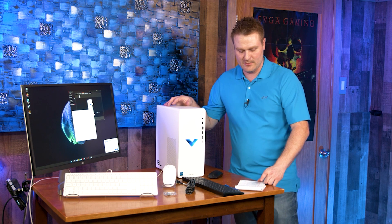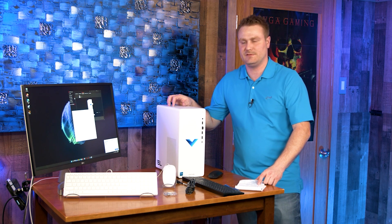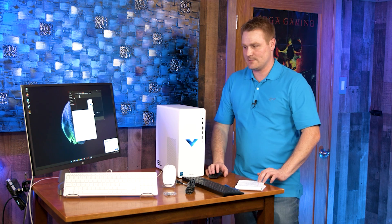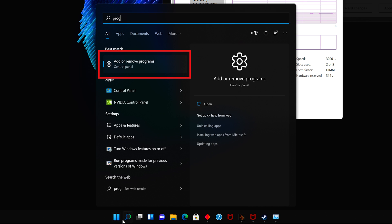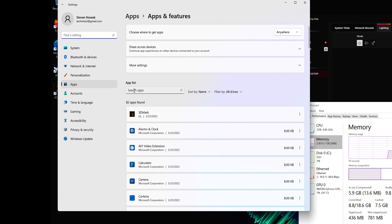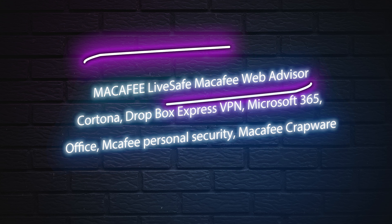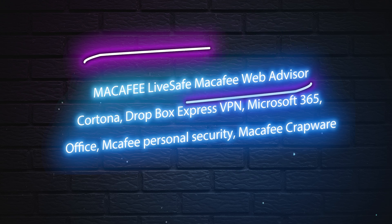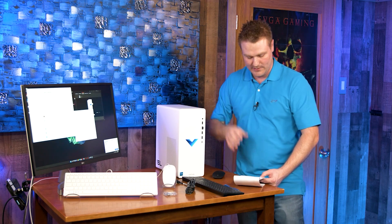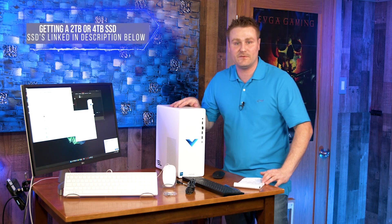There is a Wi-Fi 6 card in here and it is a dual 2x2 Bluetooth card. Now let's get to the bloatware: going into Add and Remove Programs, I found McAfee, McAfee Personal Media, and Web Advisor — you're going to want to get rid of those, they're horrible. I also hate Cortana — this is bloatware from Microsoft — and with only a 256GB NVMe you really need that space.